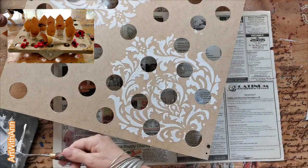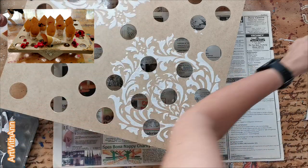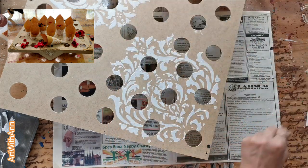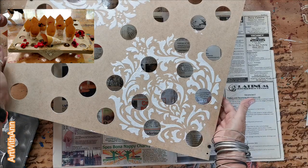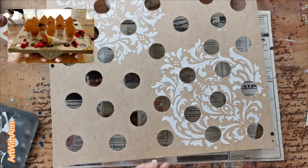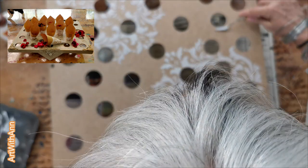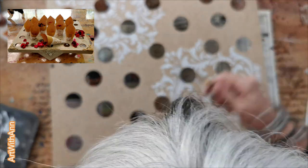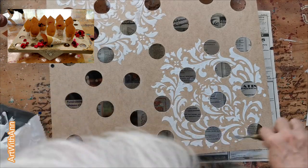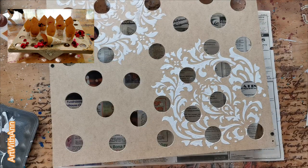I'm just going to quickly put it in the sun to dry a little bit because I'm scared I'll smash the stencil pattern if I move it across while it's still wet. And remember to clean your stencil — put it in water when you're finished and wash it as soon as you get a chance, because otherwise this can ruin your stencil. Whether you use paint, texture paste, or anything else, just clean it afterwards quickly.